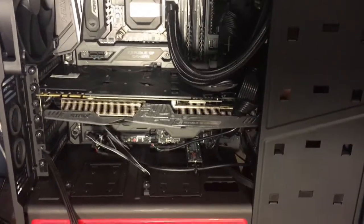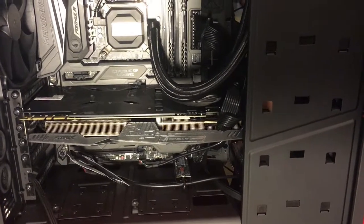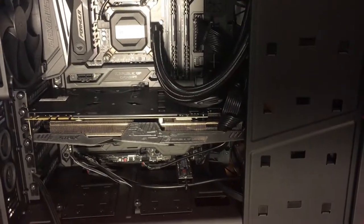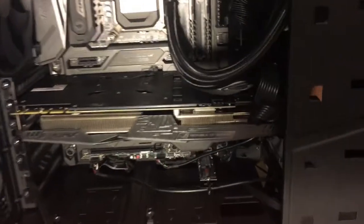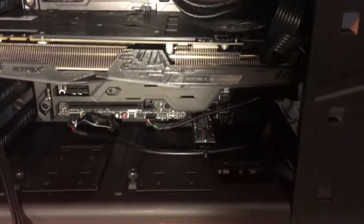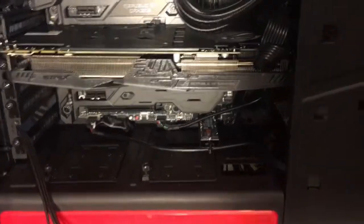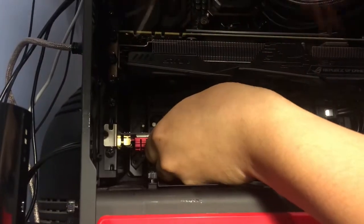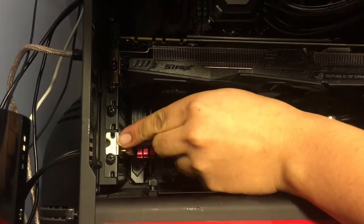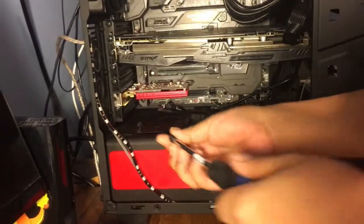There's actually a little hole down there, so I'm putting it through there. Then we'll move it to the front, and then we'll move the Wi-Fi back and get it back in.